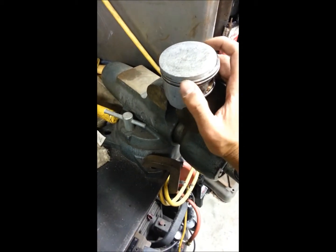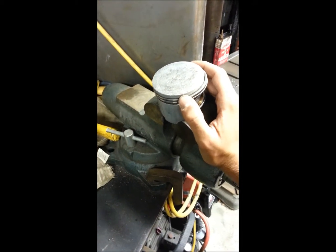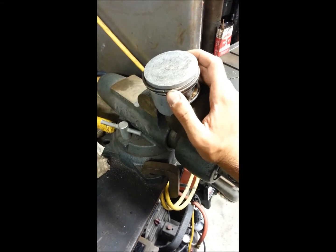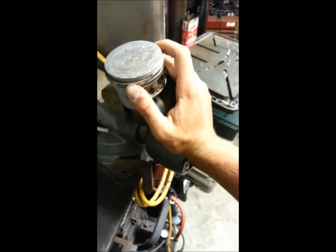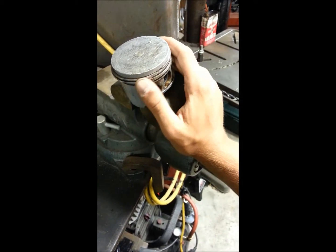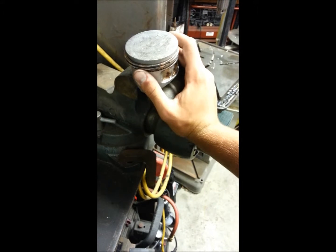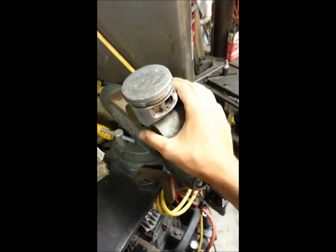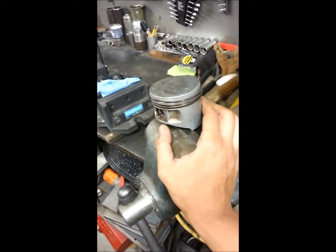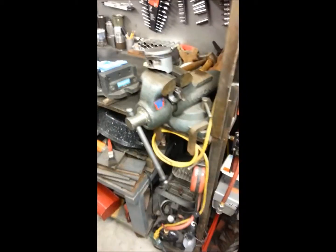Some people run them 180 degrees off. I'll probably post two pictures here of how I've read it from Ford instructions and how I've read it in Chevrolet books — they all have different ways they like to have their rings. But as long as you don't have them lined up, you're usually good. Really, that's all it takes to put the rings on a piston. Just take your time; it can be a little tedious, but if you take your time and don't snap any, you'll obviously be better off in the end.